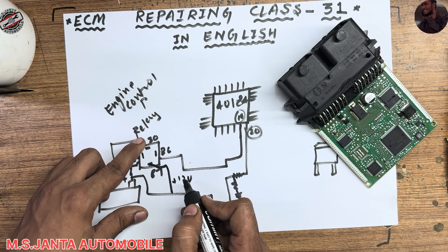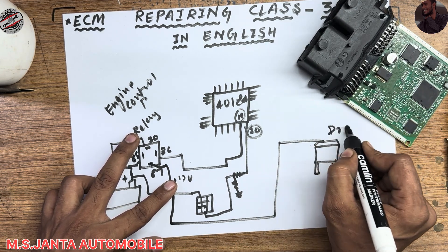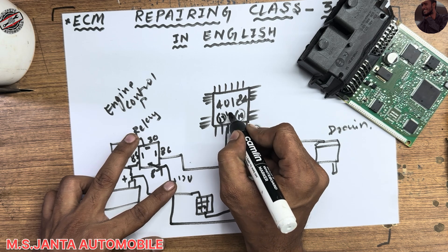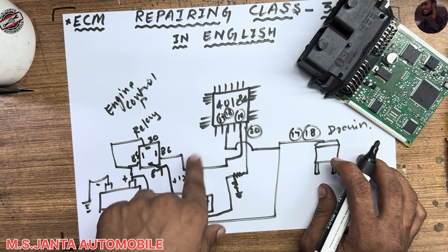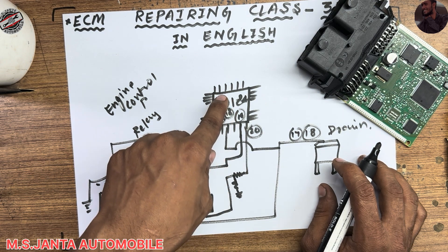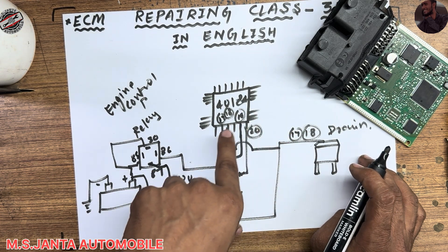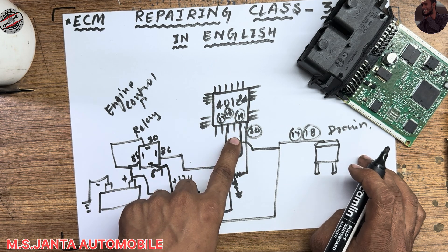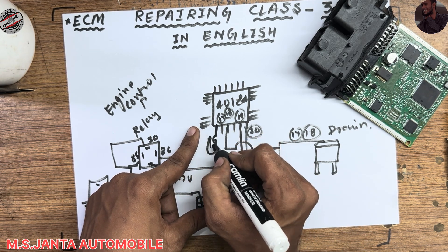The 12 volts from the relay then goes to the MOSFET drain and also to IC pin number 17 and pin number 18. When the power IC receives 12 volts on pins 17 and 18, pin number 14 of the IC produces an output voltage of 7 volts.